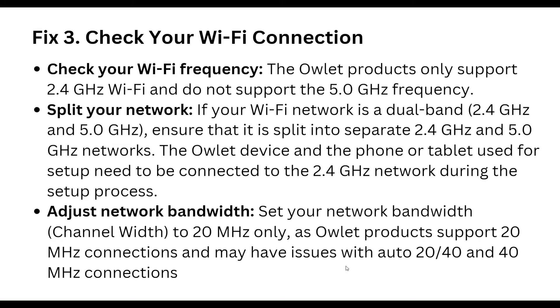Our third step is to check your Wi-Fi connection. Arlo devices only support 2.4 GHz Wi-Fi and do not support 5.0 GHz frequency. If your Wi-Fi network is dual-band — both 2.4 GHz and 5.0 GHz — ensure that it is split into separate 2.4 GHz and 5.0 GHz networks.